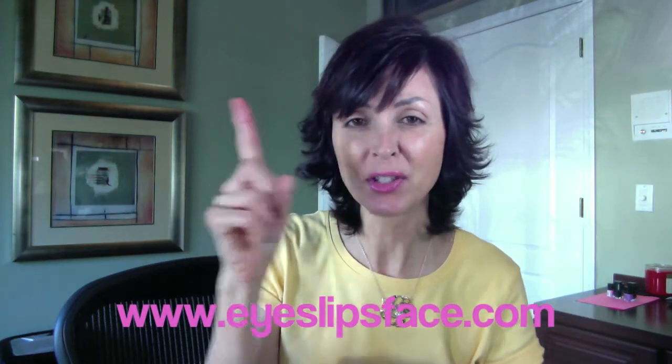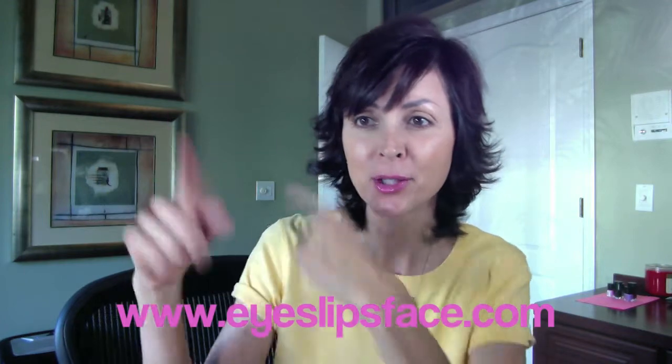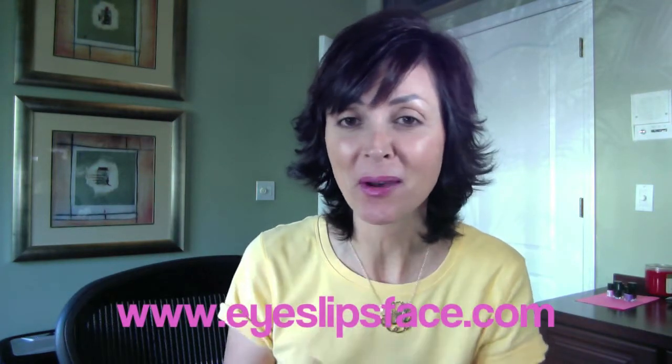Hey everyone, it's Marla. This is going to be a hopefully fairly quick ELF show-and-tell. I recently happened to be on the ELF website - if you go to the ELF website and look at the top corner, sometimes they're running specials and you'll see a little clock ticking down. Recently I was browsing and they were offering 40% off - there was no way I could resist. I got everything here for about $27, which was kind of nutty.